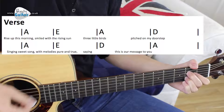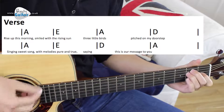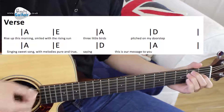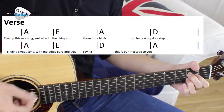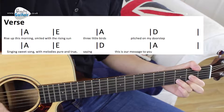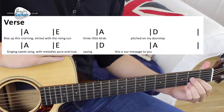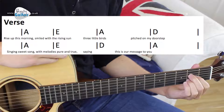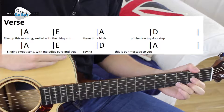I'll give you a little demo first. Rise up this morning — smile with the rising sun — three little birds — then two, a D chord. That's the first line. The second line is really similar but we change. Every chord here is for a bar: A, E, A, and D.